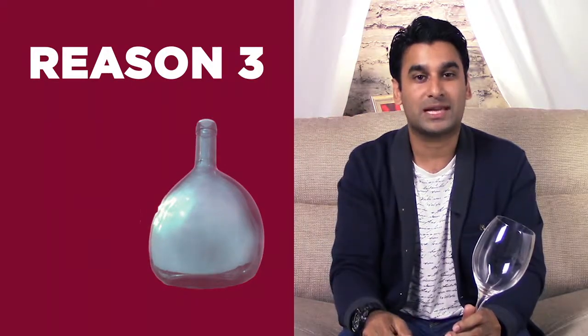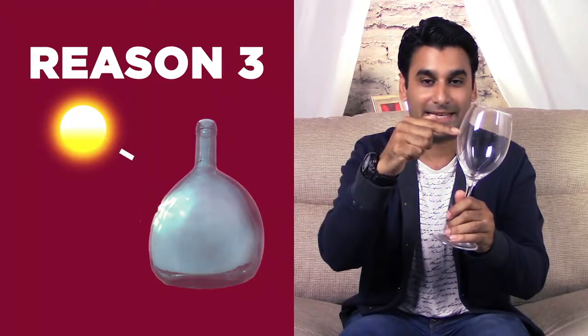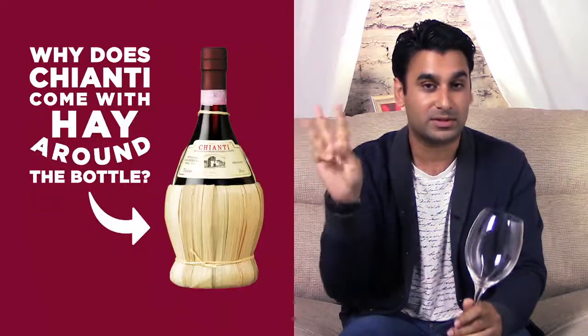And the third reason was, because it was clear glass like this is, it actually penetrated sun into the wine itself, and it meant that the wine got ruined. So that was the other reason why hay was covering it. Those are the three reasons that you'll find hay round a Chianti bottle of wine.